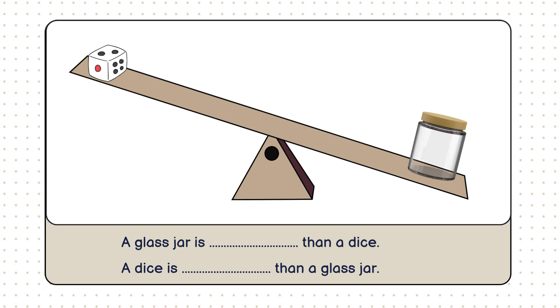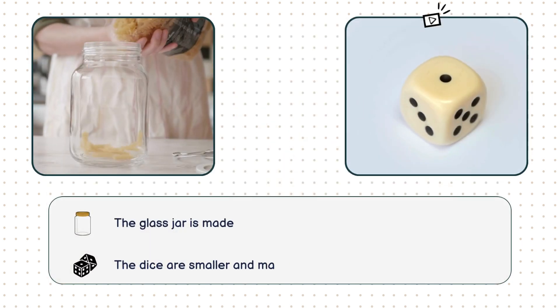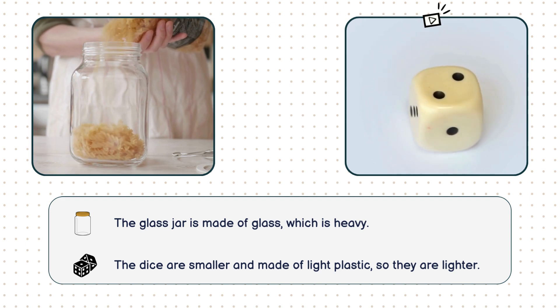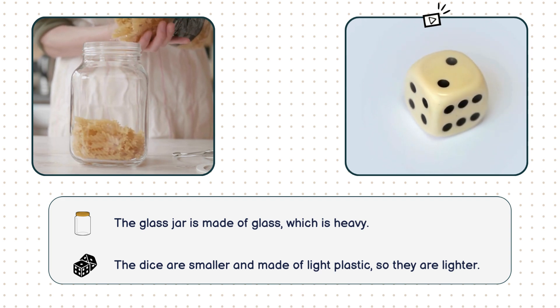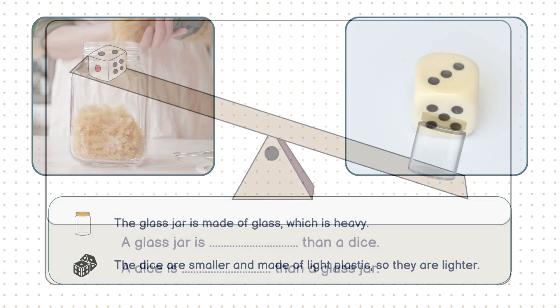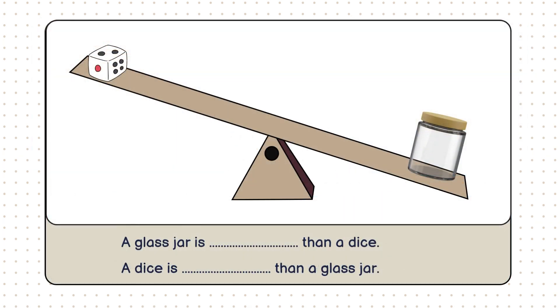Let's take a closer look at the scale. See how the side with the glass jar is lower? That's because the jar is made of glass, which is a heavy material. The dice, on the other hand, are smaller and made of lighter plastic. That's why the dice side of the scale is higher. Now, let's complete the sentence together. A glass jar is heavier than a dice. A dice is lighter than a glass jar.